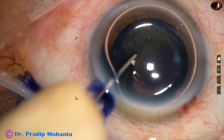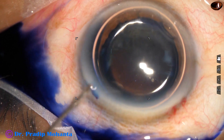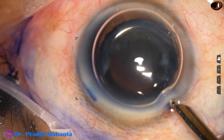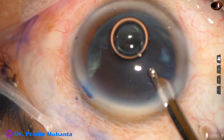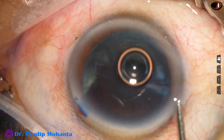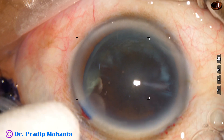Underneath this air bubble, trypan blue dye is applied over the anterior capsule. This is a bit of adrenalin. Now the dye is washed out. If we don't wash out the dye, there will be more concentration of dye in some areas and less concentration in others, and that causes some problems in visibility.